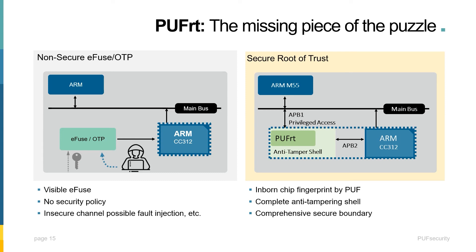When it comes to chip security, designers often turn to crypto subsystem solutions like the ARM CryptoCell 312. The remaining obstacle, however, is how to generate and safely store the root key for the system. The dual APB PUF RT is the missing piece from the puzzle, with the inborn chip fingerprint from the PUF that acts as a secret key to encrypt anything stored. The equipped anti-tamper cell makes it more resilient against potential attacks. PUF RT can be easily dropped in to replace eFuse while saving engineering effort, as the controller is included. The combined solution not only completes the secure boundary for the IC, but also maximizes the effectiveness of CryptoCell 312 or any other crypto engines for the entire SoC's performance.